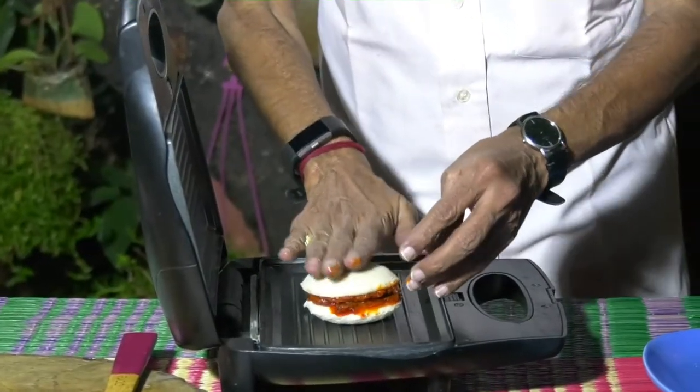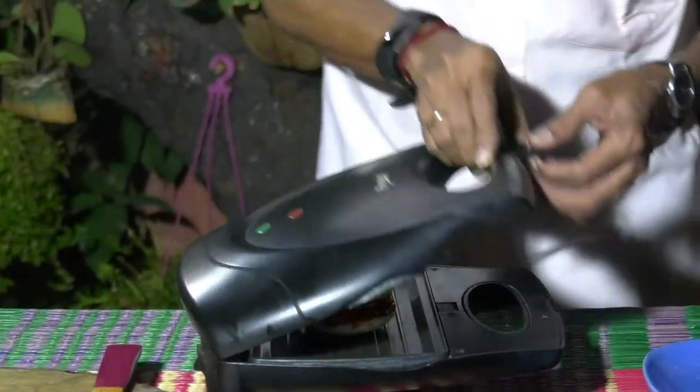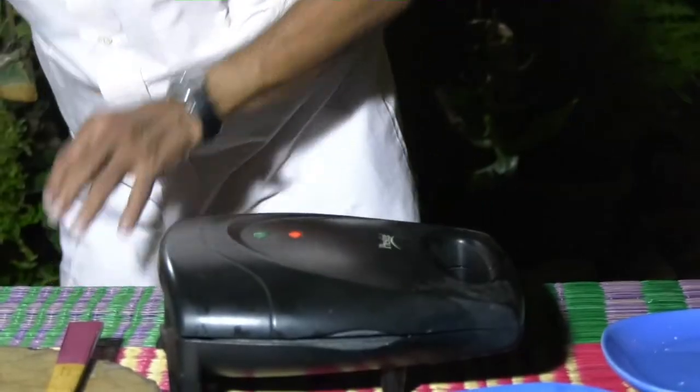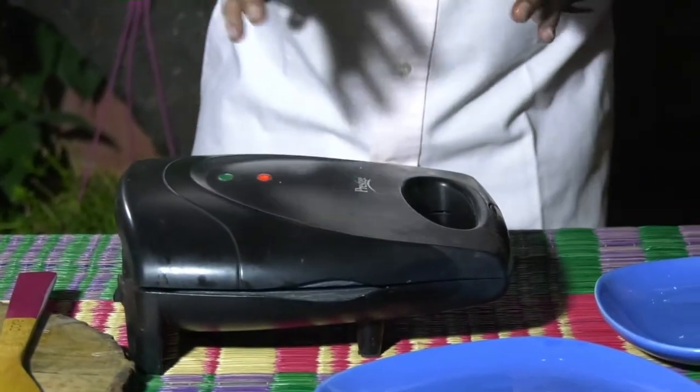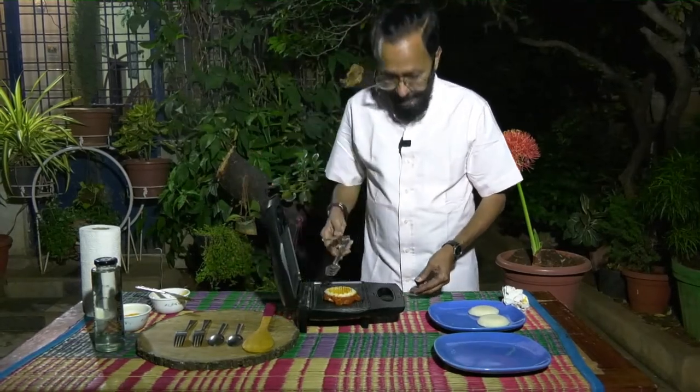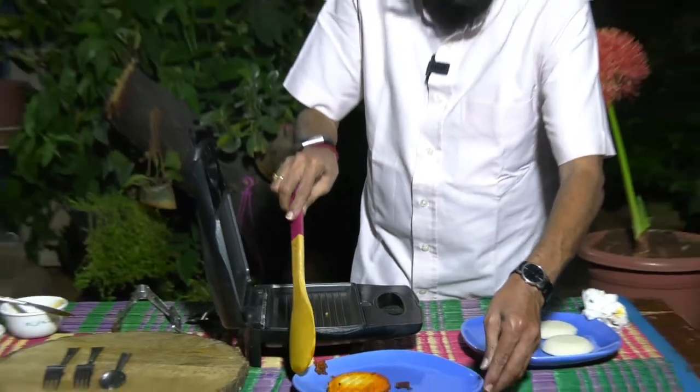I'm putting it like a sandwich and now I will allow it to grill. It's grilled as you can see it, fully shaped and grilled on both sides.